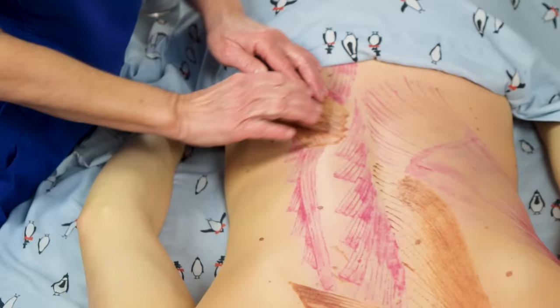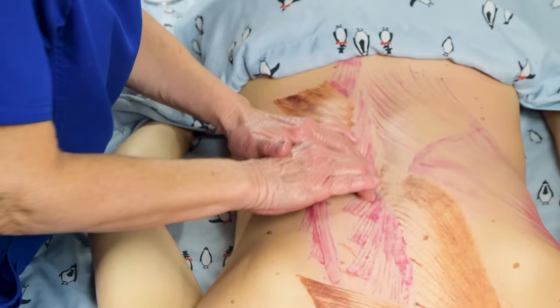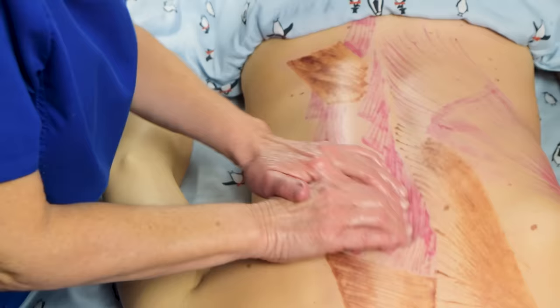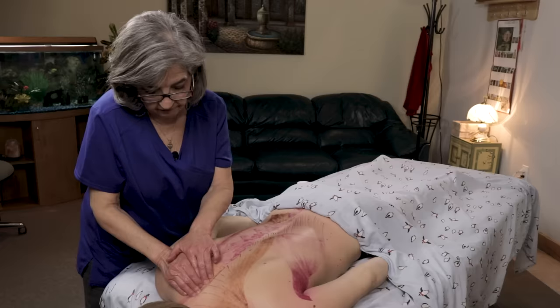You don't want to break any floating ribs. To get to the transverse processes where it inserts on lumbars L1 through L4, just go with your fingers and you can do circles too. I use this a lot for the erectors — going right alongside the spine doing little clockwise circles, really getting the multifidi underneath, and the rotators, the iliocostalis, and the longissimus.